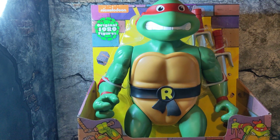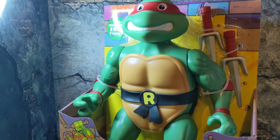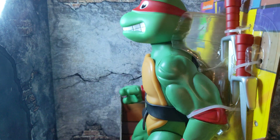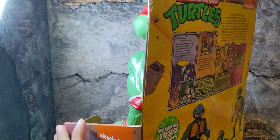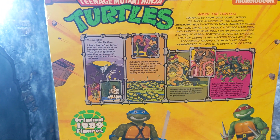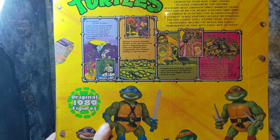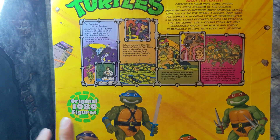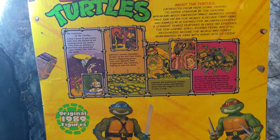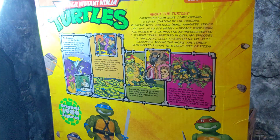Hey guys, welcome back to the channel. Today we finally found them — I'm going to be reviewing one at a time because they both deserve their own videos. What we're taking a look at finally is Rafael from the larger scale line. I'm not sure if they're 12 inch or 10 inch, but you guys know I already have Leo and Michelangelo, and I did post a video on that, so if you haven't seen it go check it out.